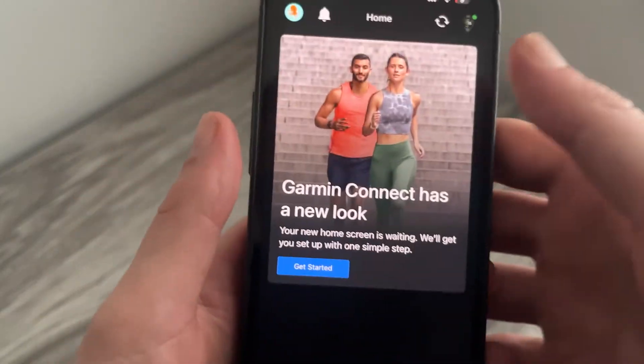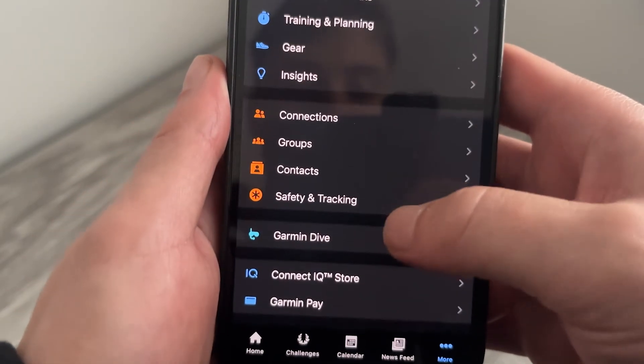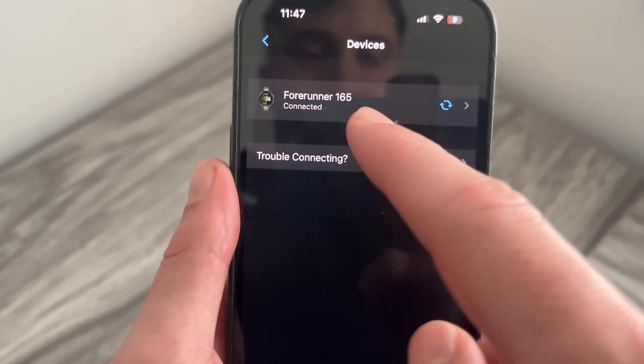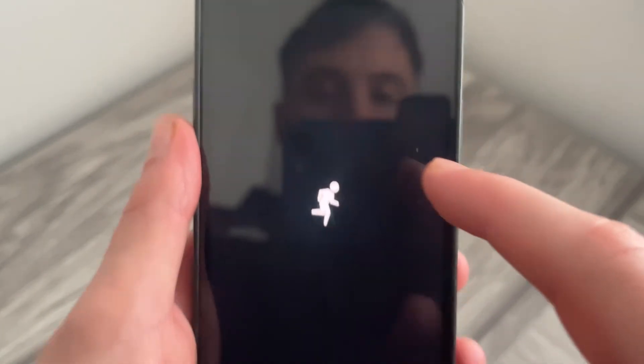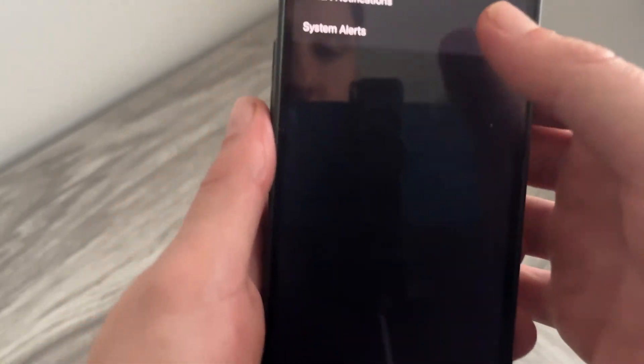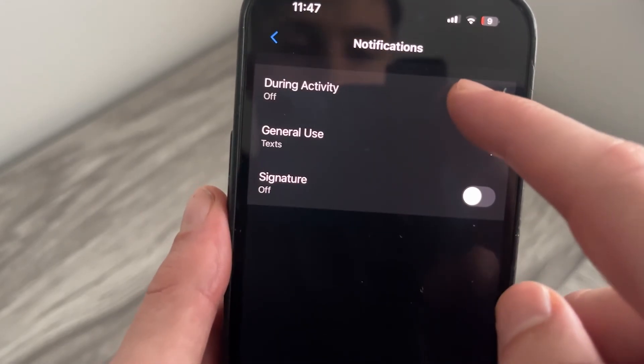Once you're on the Garmin Connect application, click on the 'More' button in the bottom right-hand side, scroll down and select 'Garmin Devices,' then from your list of devices select your Forerunner watch. Scroll down and select 'Notifications and Alerts,' and we have the same options in here — it might be a little bit easier to customize from your phone.